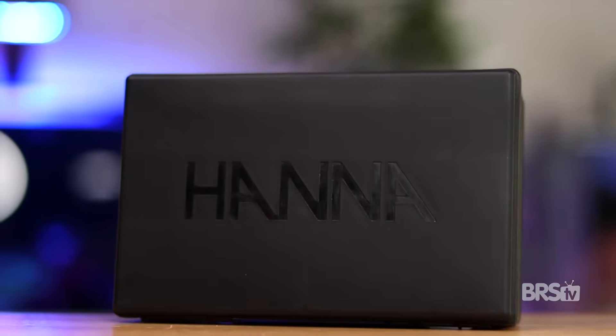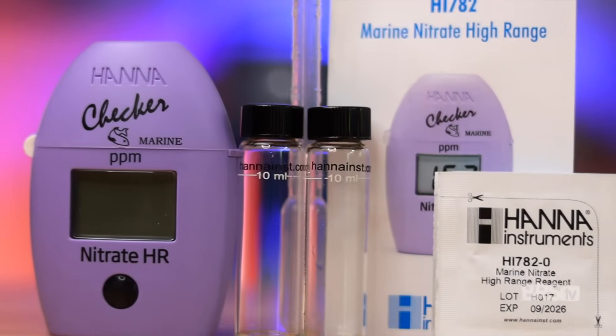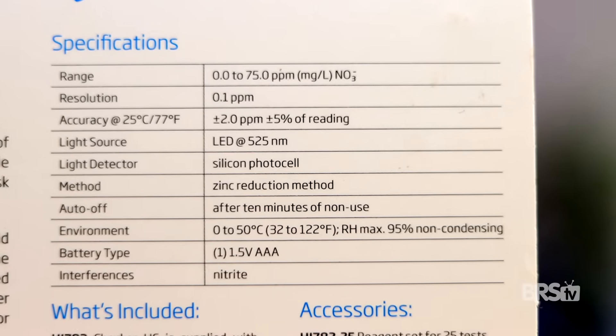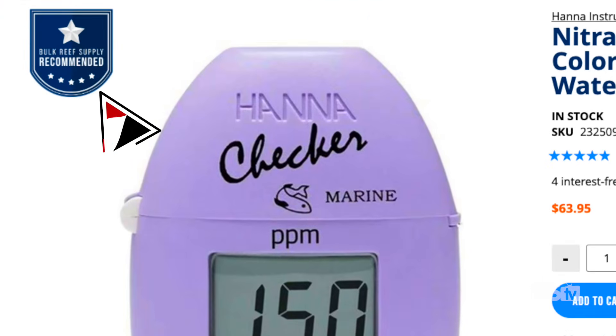HANA enthusiasts have been asking for an easy-to-use nitrate test kit for years, hopefully one with a single reagent capable of detecting the wide range of nitrates we experience in the hobby. HANA, you illustrious chemical nerds, you did it. The HANA high-range marine nitrate colorimeter measures from 0 to 75 parts per million with an accuracy of plus or minus 2 parts per million. Although it's relatively new, it's already receiving a five-star rating at BRS as well as the BRS recommended stamp.